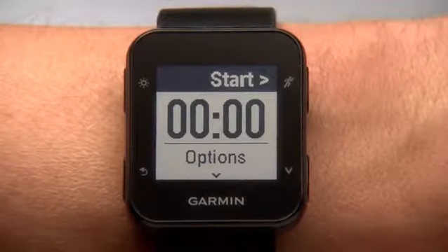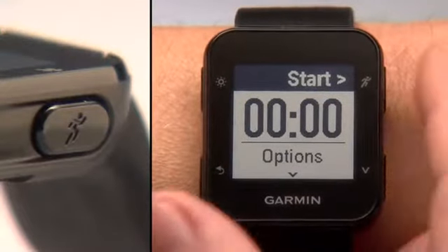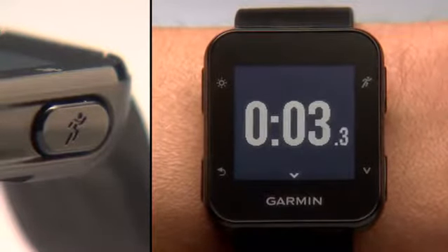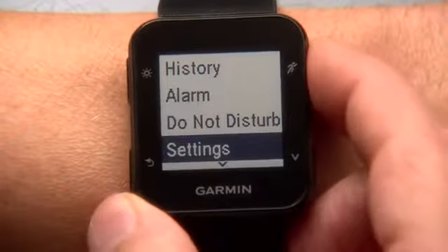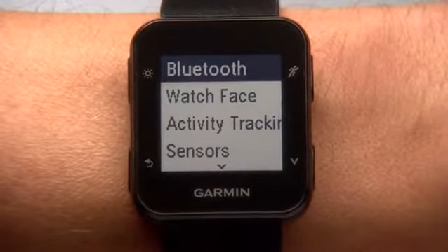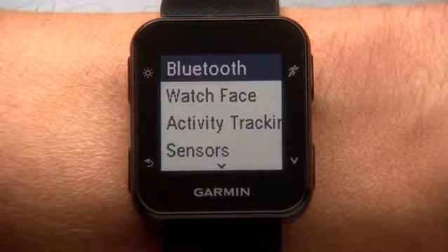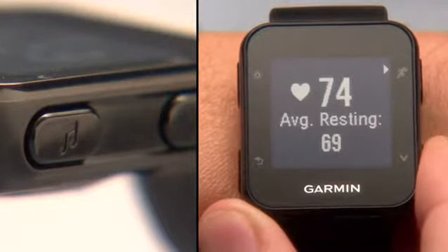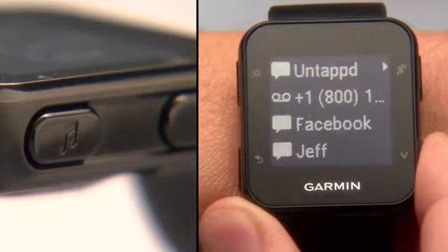The Start, Stop, and Enter key is on the top right. This key starts and stops the timer during an activity. It's also the key you press to make a selection when navigating through menu options. Finally, the down key on the bottom right lets you advance through widgets, data screens, or a list of options.